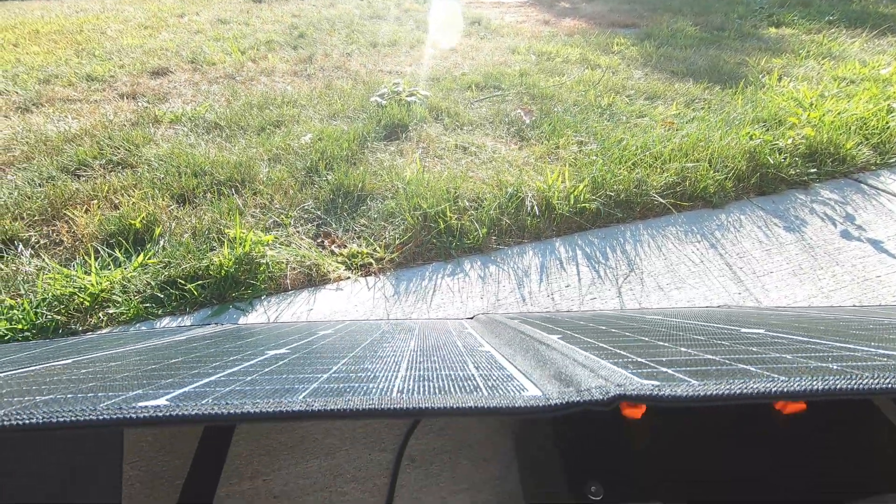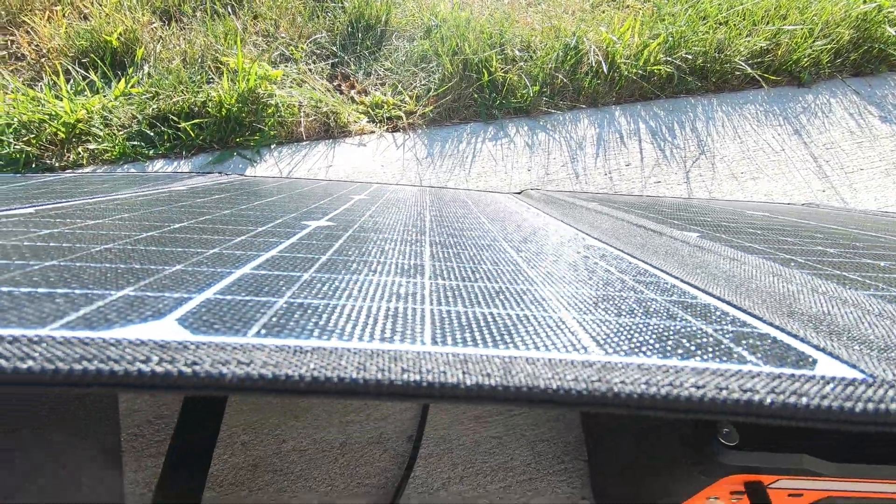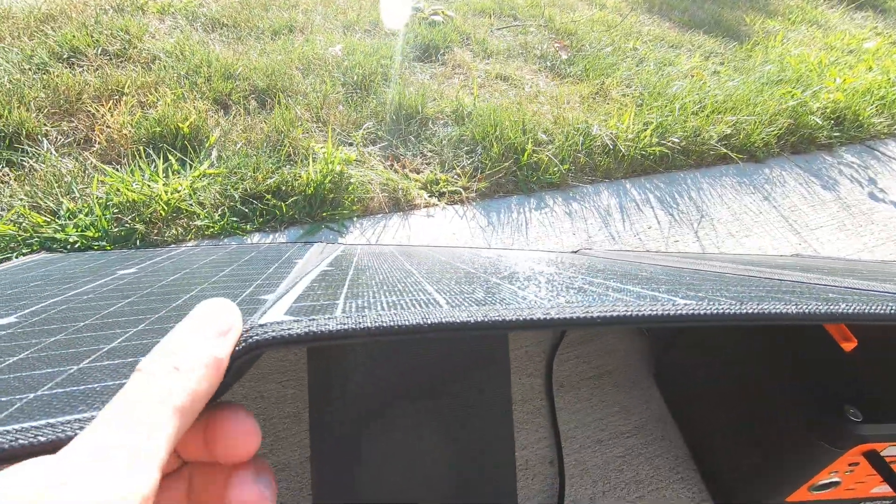Overall, the fit and finish of the solar panel is absolutely awesome — super heavy duty, feels very good quality. There are built-in stands that Velcro down, basically to put the panel at the best optimal angle.